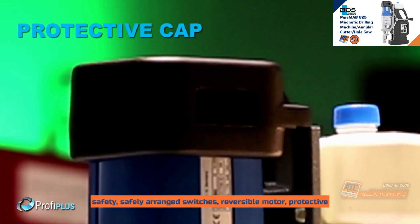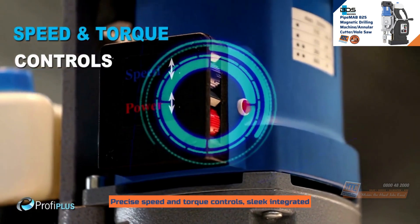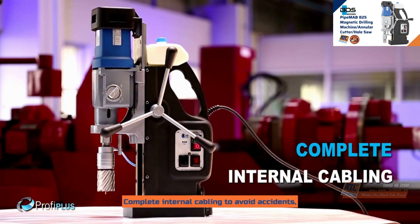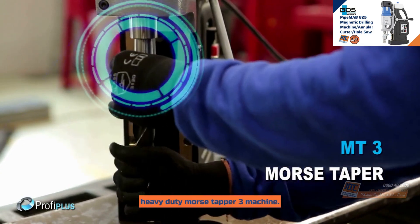Safely arranged switches, reversible motor, and a protective cap for the motor. Precise speed and torque controls. Sleek integrated cooling tank. Carbon brush wear control indicator. Complete internal cabling to avoid accidents, and a heavy duty Morse taper 3 machine.